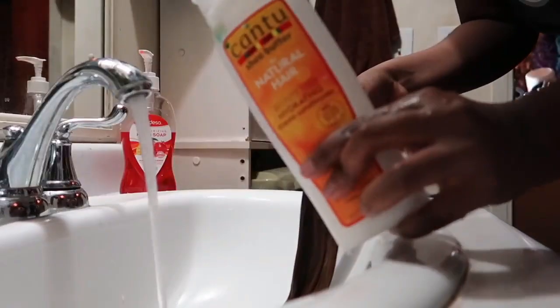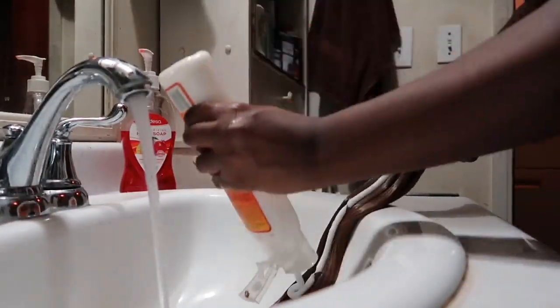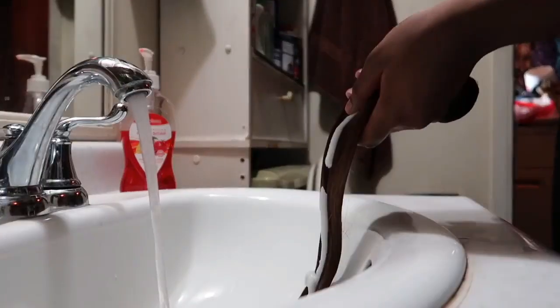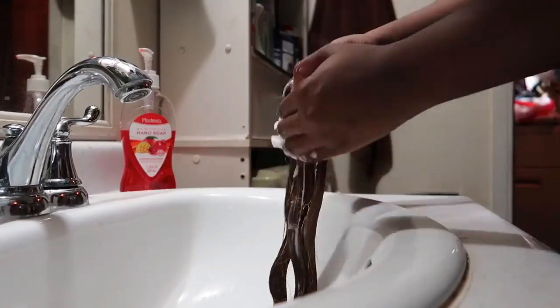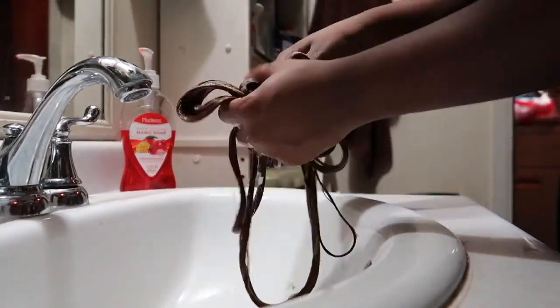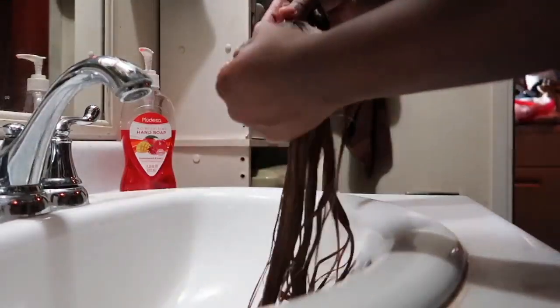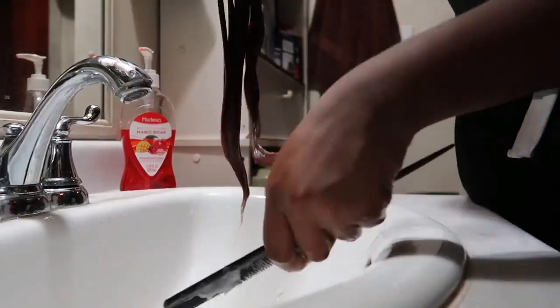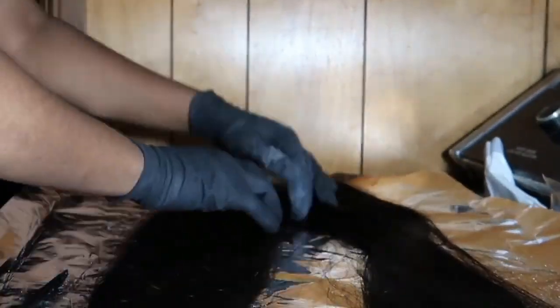Now we're going to condition. I always use my sulfate-free conditioner from Shea Butter — this is my favorite conditioner and it makes your hair very, very soft. I also use another conditioner: the Tea Tree Oil from Soleil Beauties. That stuff is amazing, but this is an equally good alternative. I'm just combing out the hair and you want to let that sit, rinse it out, and you're all done.